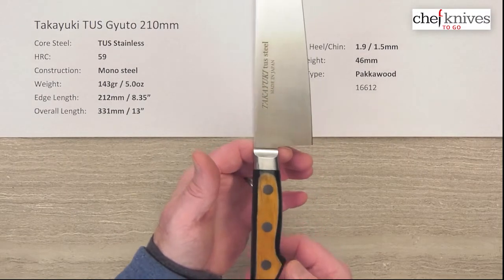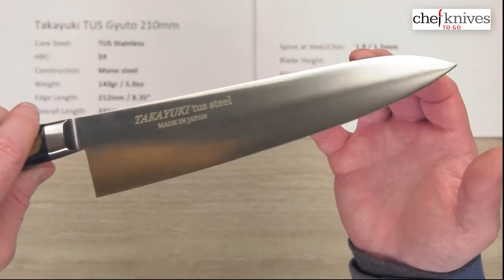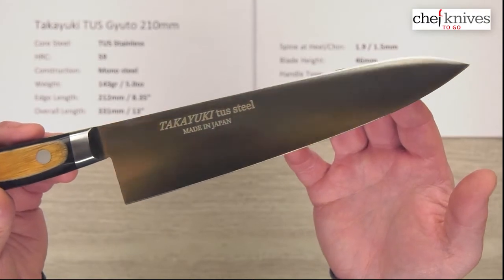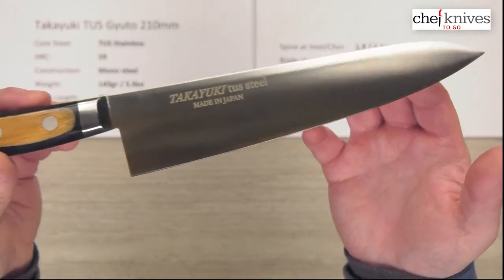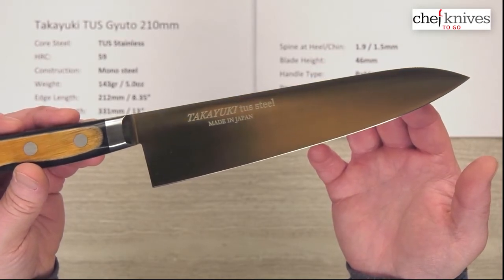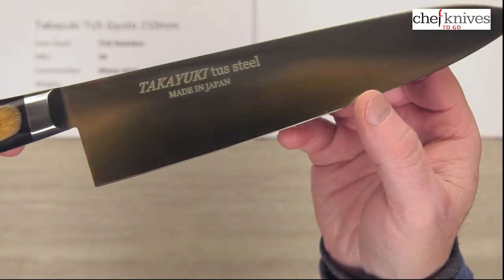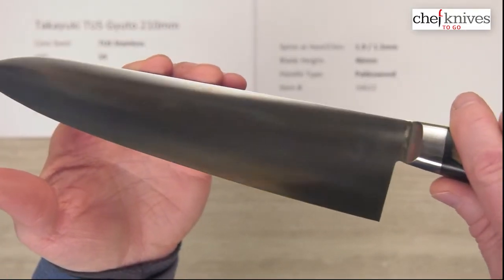The balance point is right in front of the bolster, which is kind of expected for a western full-tang handle with a light blade — so balance-wise it's going to be a little handle-heavy if you use a pinch grip. Fit and finish is nicely done. Here's the beauty shot — on the right side of the blade as you're holding it, you've got a machine finish with the logo screen printed on; the left side is plain with machine marks.